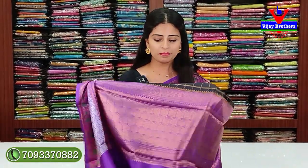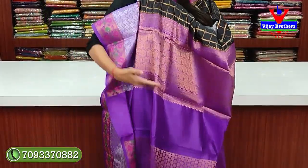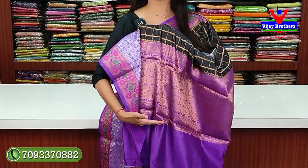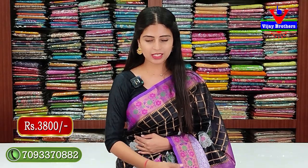You can pair this saree with both gold and silver jewellery since both are present. Now look at the pallu — it has a contrast in golden zari woven design. The blouse is in contrast to the saree, in the same pallu color, with complete weaving pattern. The border of the saree is reflected in the blouse as well. Price: ₹3,800.